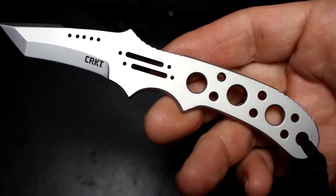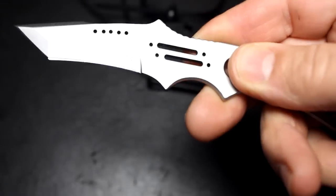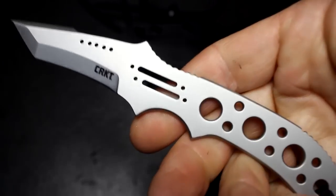It's six and three-quarters of an inch overall with a two and a quarter inch blade, and it just has a really nice satiny smooth feel to it.